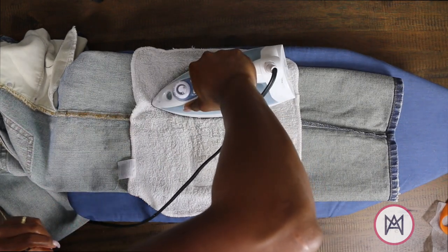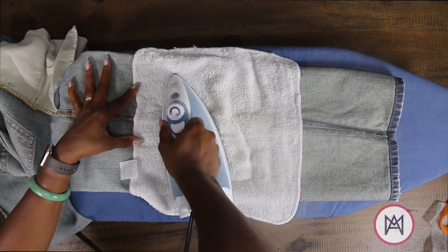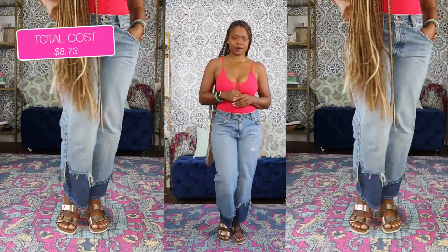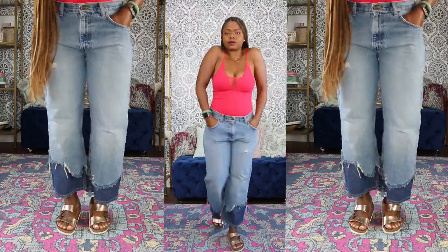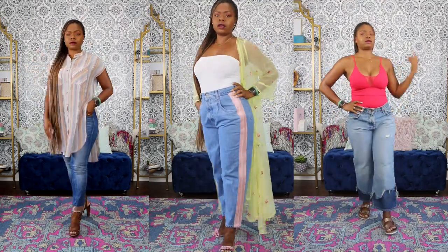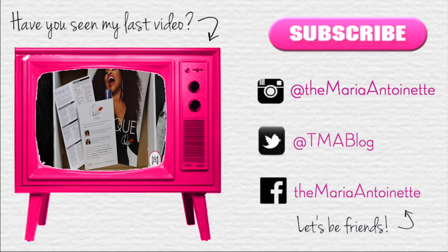So hopefully you guys enjoyed this tutorial — that's three super simple, easy peasy looks. How dope did these turn out? Two toned — you're probably like, where did the bottoms come from? Anyway, I hope you guys enjoyed this tutorial. Which look was your favorite? Comment down below. Make sure you guys head over to Blueprint DIY to check out her three upcycles. I'll see you guys in the next video. Bye!